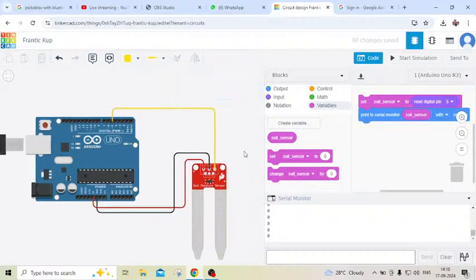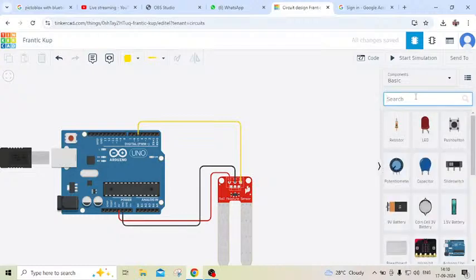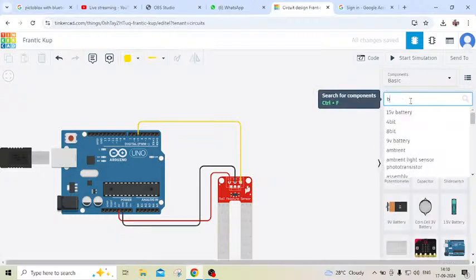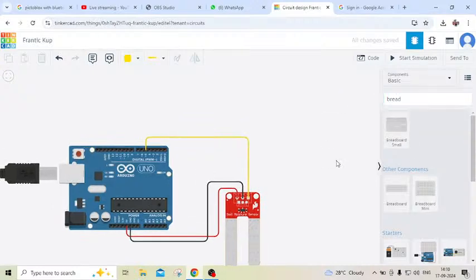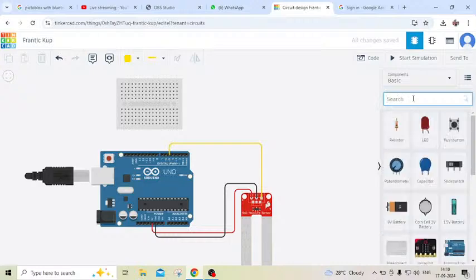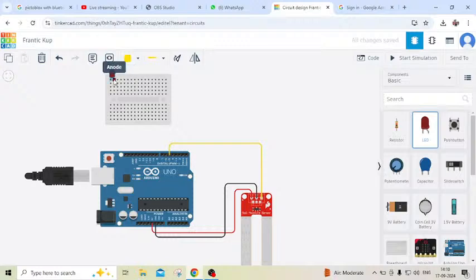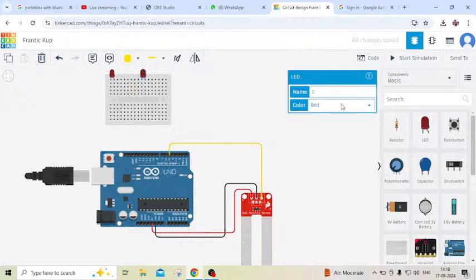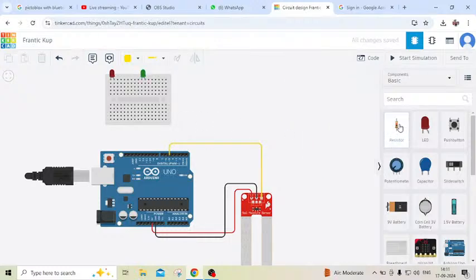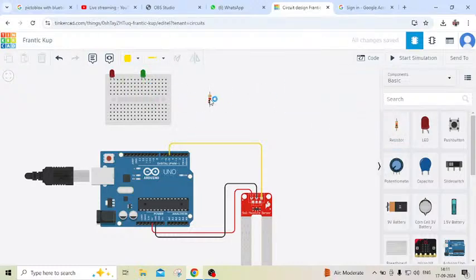Now we have to add some LEDs. Take a small breadboard and put it here. We will use two LEDs: a red LED and a green LED. To make a green LED, simply click on the LED and change the color. Also take one resistor — the resistor will decrease the flow of current from the Arduino to the LED.